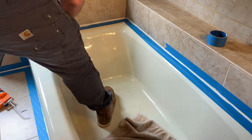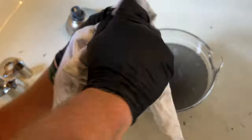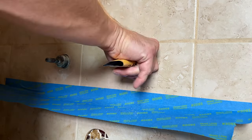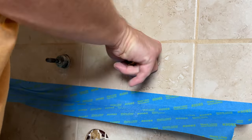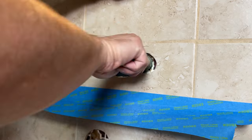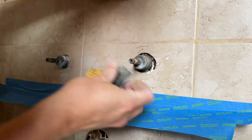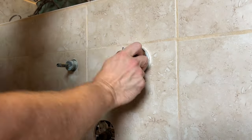The sealant on the tub has set up, so I can peel the tape off and get back to reassembling the hardware. It's been sitting in the vinegar for about an hour and a half and it's cleaned up really well — almost everything is gone or I've been able to scrub it off easily with a rag. Before reinstalling, I'm cleaning up the valve stems with fine grit sandpaper to remove corrosion. I made a little dust shield so the dust doesn't fall directly onto the newly installed sealant, since it's set up but not fully cured yet.